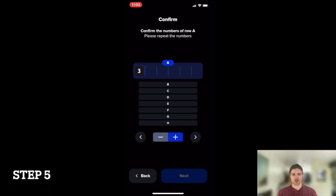Step 5. Re-enter your secret numbers exactly as you recorded them, using the plus and minus buttons to enter the rows of numbers A through H. This will ensure that you've recorded your secret numbers correctly.